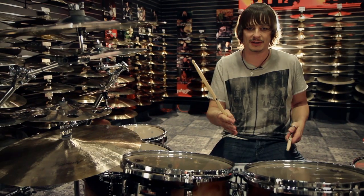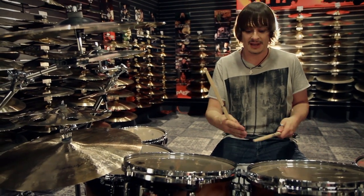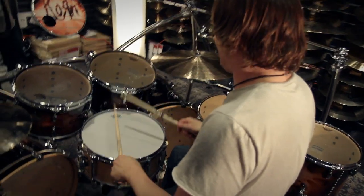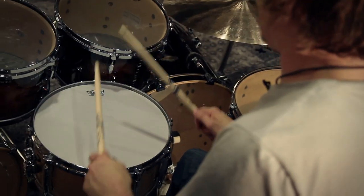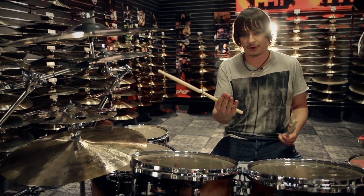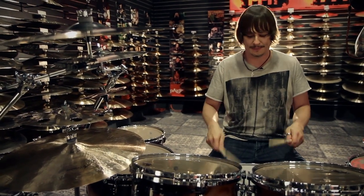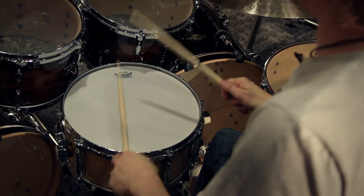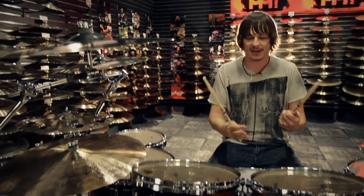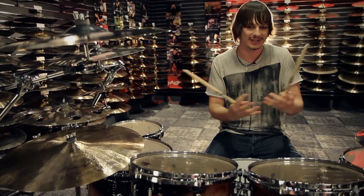I'm going to use a metronome when I do that, and do it for at least a minute, minute and a half. And then I'm going to switch to the E on the left hand — one E and a, two E and a. Then switch to the third one: one E and a, two E and a. When you put them all together, your rolls become more fluent and clean.